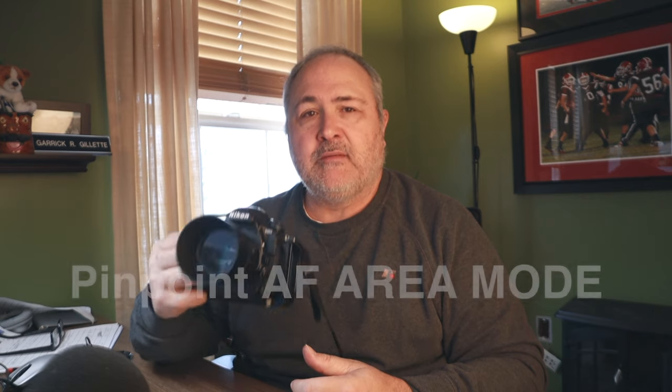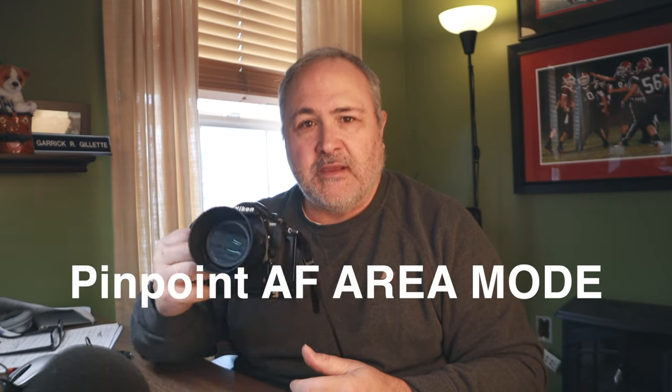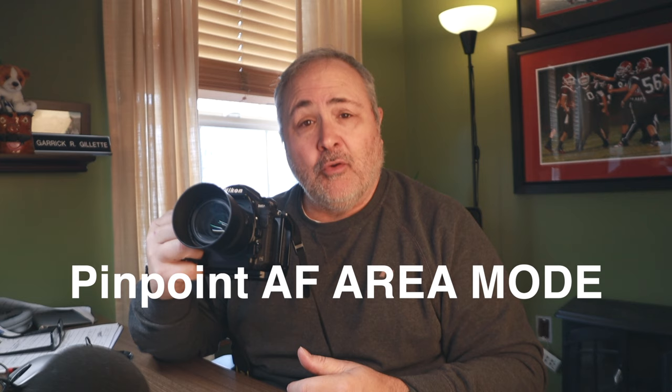I think the D850 came out in 2017, so I've had this thing for a real long time and I just found out about this feature today. That feature is called Pinpoint Autofocus Area Mode, and you can only get to it in live view, which I never even would have imagined. I was just kind of tinkering around today and stumbled onto it, so I figured I would share it with you guys.